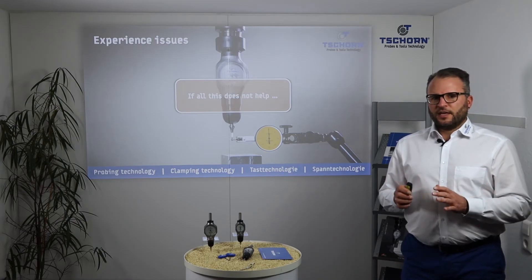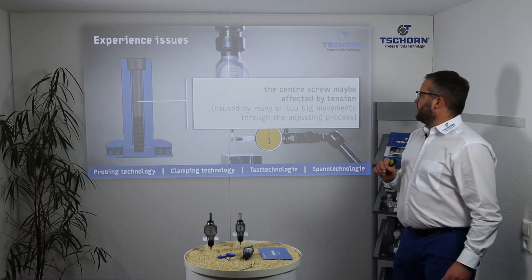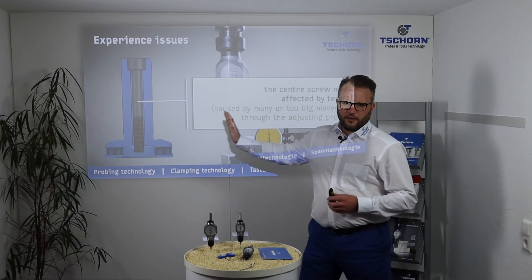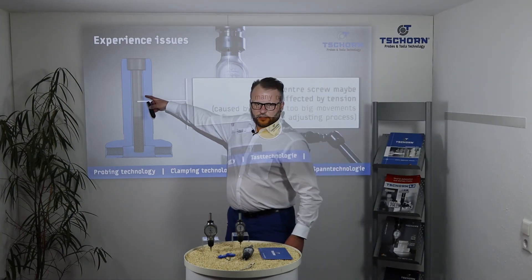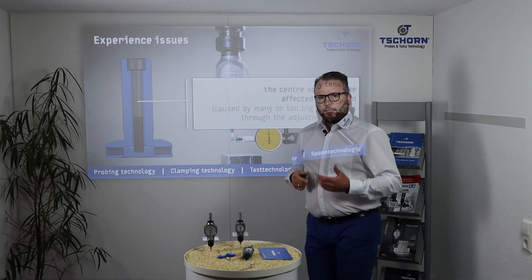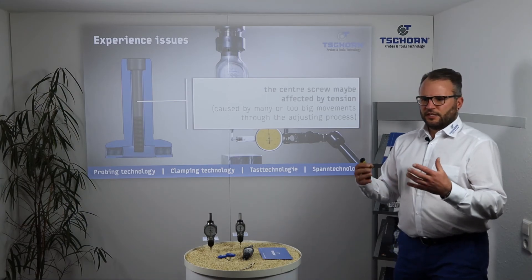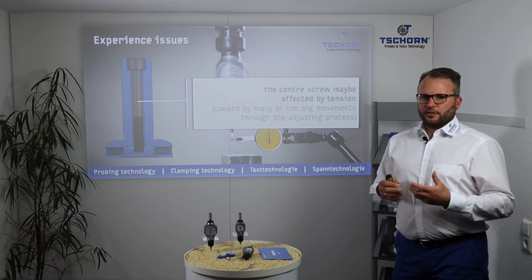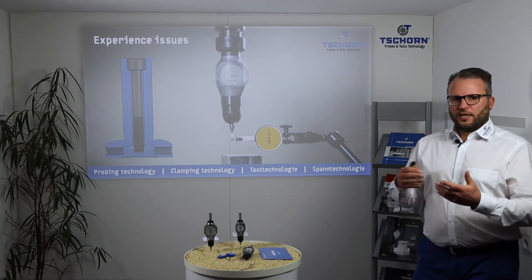If all this does not help, it can be that the center screw is affected by tension. This means if you adjust several times with very large movements, the center screw can accumulate tension in any direction — moving and moving back repeatedly. With that tension, if the 3DTester receives a shock, the tension can affect the run out. This can happen after several adjustments and big movements.